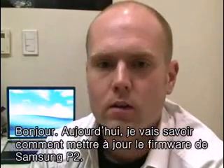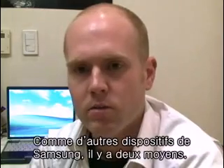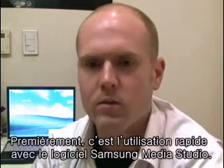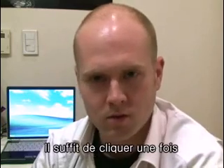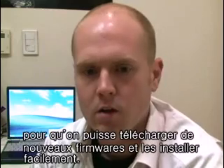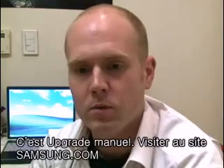Hi, today we're going to talk about how to get the firmware upgrade for your Samsung P2. Like all Samsung MP3 players, there's two ways to do it. The first way, the real fast way, is to use Samsung Media Studio — just click a button and you can download all the firmware files you need. Real quick, no problems. The second way is what we're going to show you today: the manual upgrade.